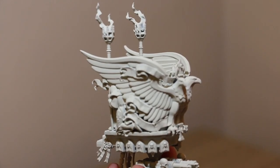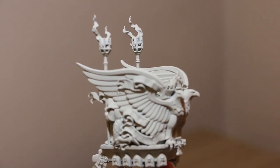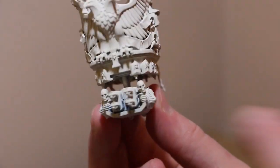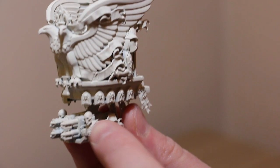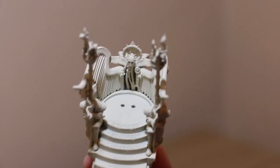The next bit to work on is the chariot. I'm going to base coat with wraith bone white all the bits that are going to be white anyway, even though it's got a nice primer. Then I'm going to lead belcher all the guns. Obviously the skeleton is going to be wraith bone, and these are going to be gold. I'll look at the box art and see what it looks like.